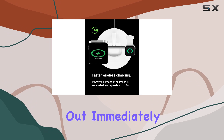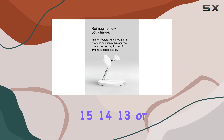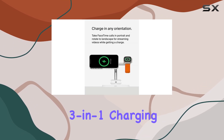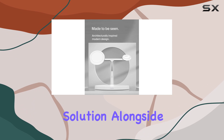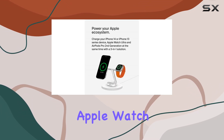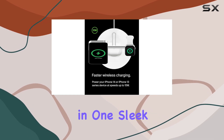What stands out immediately is its versatility. This isn't just a charger for your iPhone 15, 14, 13, or 12 series — it's a comprehensive three-in-one charging solution. Alongside your iPhone, it effortlessly juices up your Apple Watch and AirPods, completing your Apple ecosystem charging needs in one sleek stand.